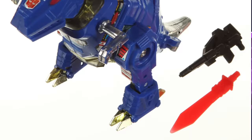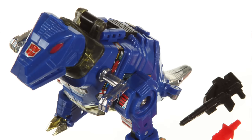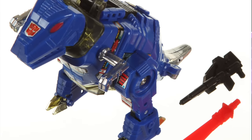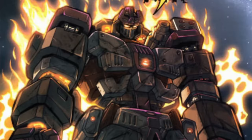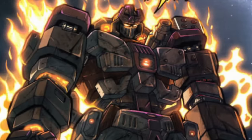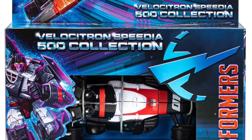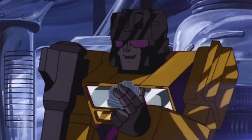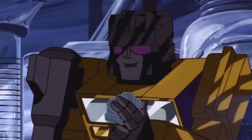For Leader class in Wave 1, there's a Leader G2 Grimlock — likely the blue repaint since we've already seen the yellow version — and then The Fallen, which is easily the highlight of the wave. For Wave 2, there will be Deluxe class Crasher, expected to be a repack of the Velocitron subline version that was cancelled in some regions, then Deluxe Alchemist Prime, and Deluxe class Swindle — it's unconfirmed whether this is G1 or Animated. If G1-based, it pretty much confirms a Bruticus combiner at some point.